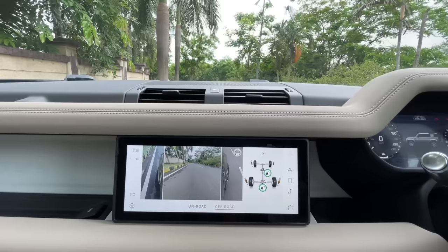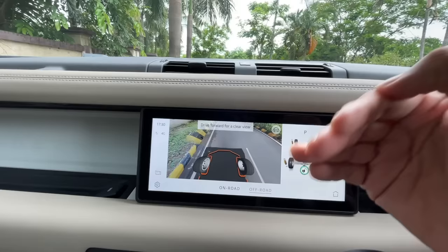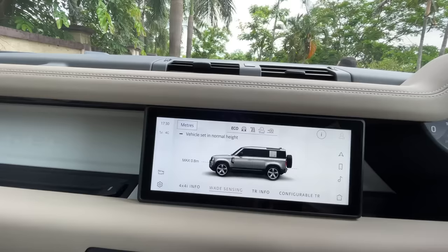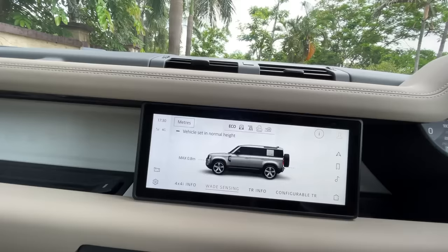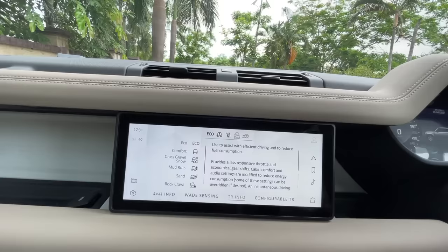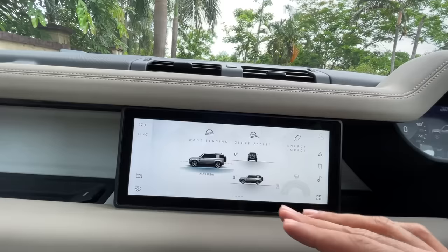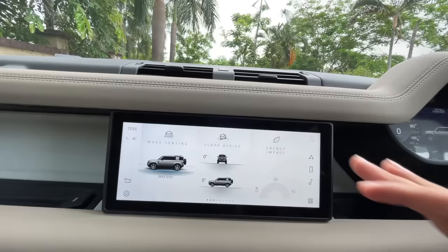There are also off-road cameras showing both front wheels — left and right — and as you turn the steering you can see it reflected there. It also shows a below-the-car view. There's wade sensing — a camera monitors how deep in water you are. Right now it says 800 mm, and the maximum wading capacity is 900 mm. You can also see terrain response system info which shows all the parameter changes.